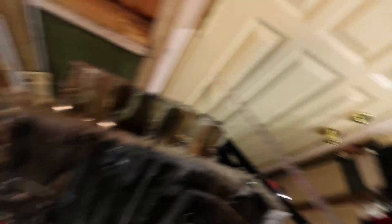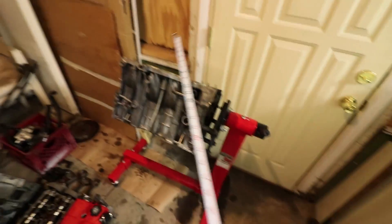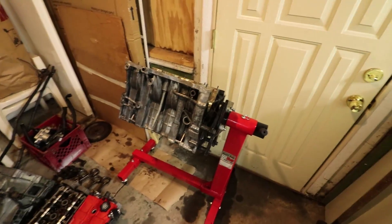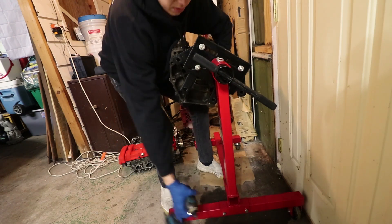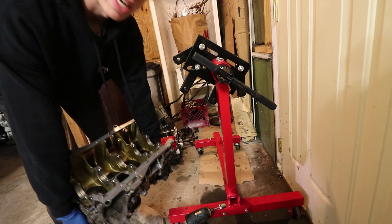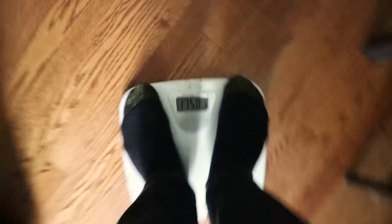So 17, 16, and 11. I need to weigh it. My guess is 50 pounds — let's go see. 175.0. All right, now let's get this block in here and see what happens.